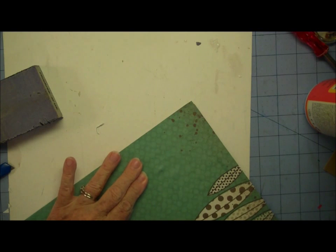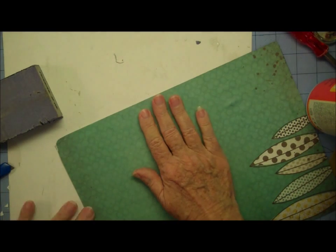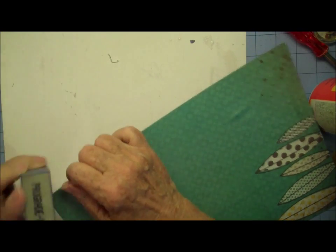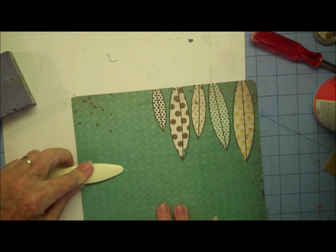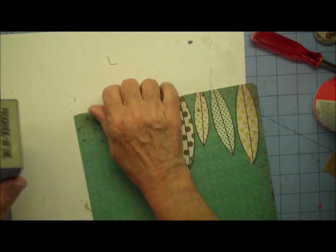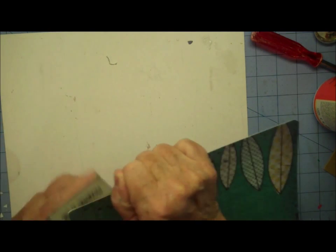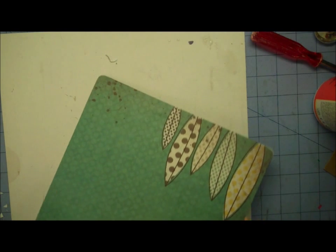And if you see some bumps come up, you just need to roll them down. A brayer is a nice instrument to use here. I don't know what I've got under here — it almost seems like there's something underneath, maybe a rough spot on the sign. But we're going to see if we can just push that down. Any little bumps, I don't think you're going to see, because we're going to cover them with some summertime sayings.